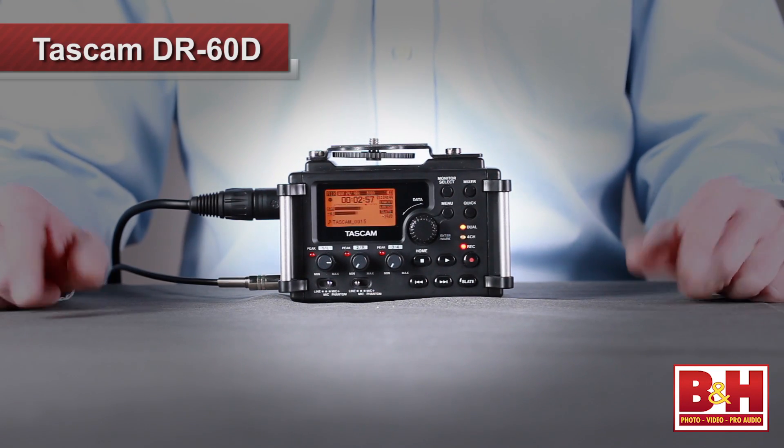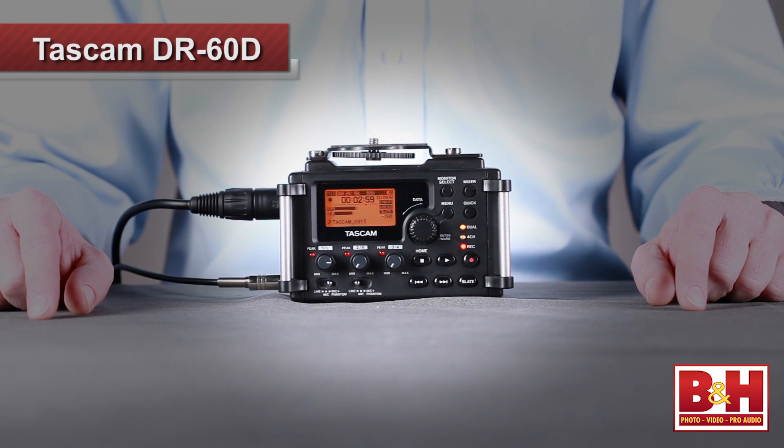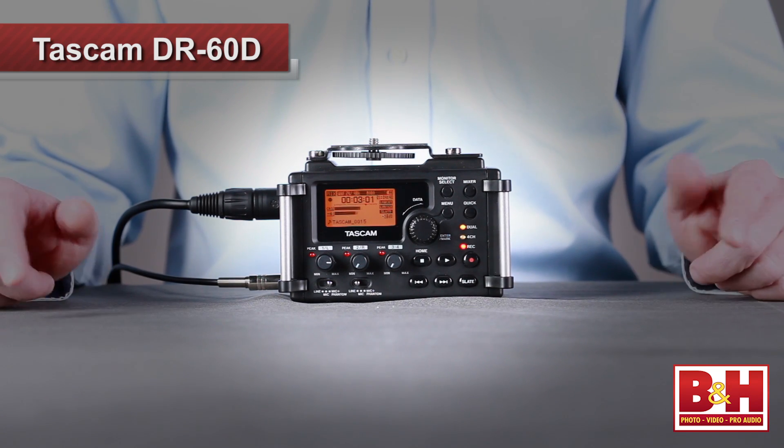Hi, I'm Rob from B&H, and in this video we're going to check out TASCAM's DR-60D linear PCM recorder. If you're a DSLR video shooter looking to improve your audio capture, then listen up because the DR-60D has been designed just for you. Let's take a look, and while we do, we might as well put it to use recording the audio from my lav mic for this video.